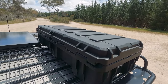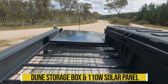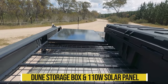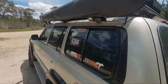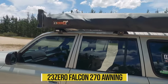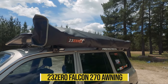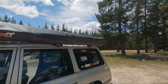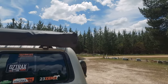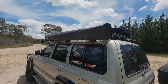Up here on the roof, I just have a Dune storage box and a 110W solar panel. It does the job — solar panel works really well, plenty of output for what I need. I don't think I've ever seen 110W out of it yet. And then of course I have the 230 Falcon 270 awning, which you would have seen in some of my Instagram pictures. This thing is really good — love it. A great addition for the camping and touring setup.